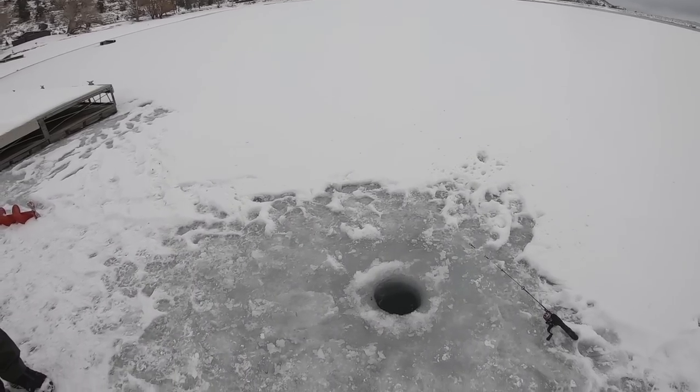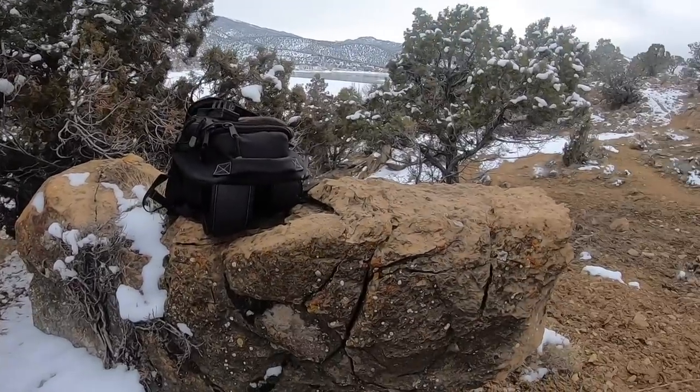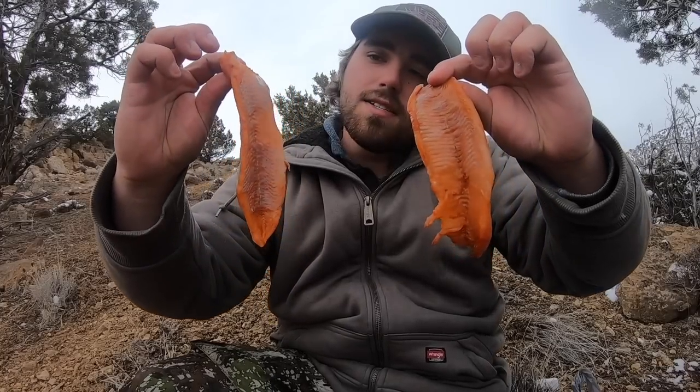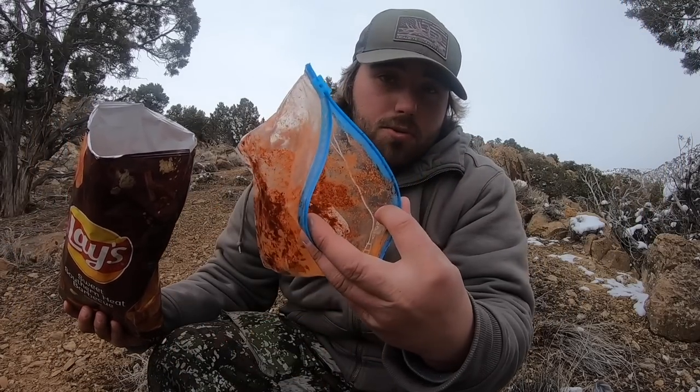Do you have your fishing license? Yeah, alright, you're good — sweet, thank you, have fun. Just got off the ice. I fished for probably five hours and caught I don't even know how many little rainbows — it was just ridiculous. A fishing game cop actually pulled up and checked our licenses, which was cool. Now it's time to cook a little dinner. I've got those trout fillets and found a nice little spot in the trees to cook on this rock that's kind of like a table.